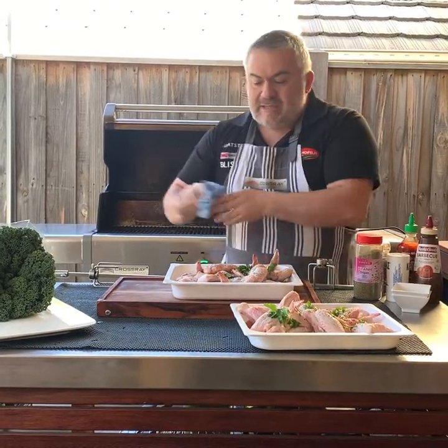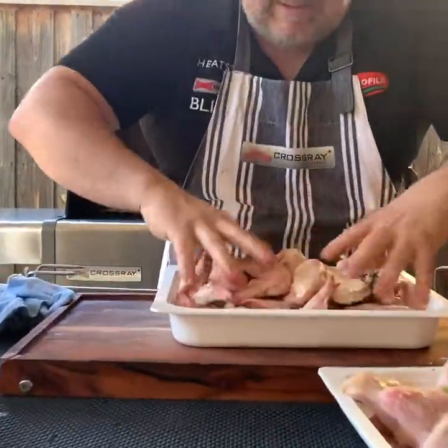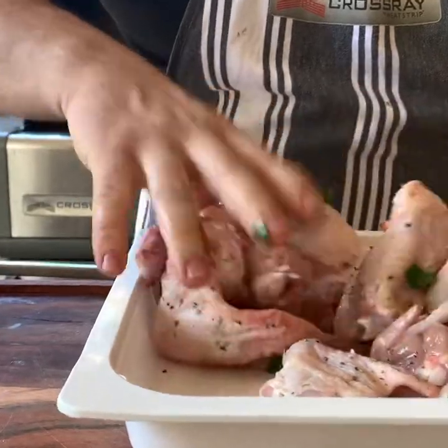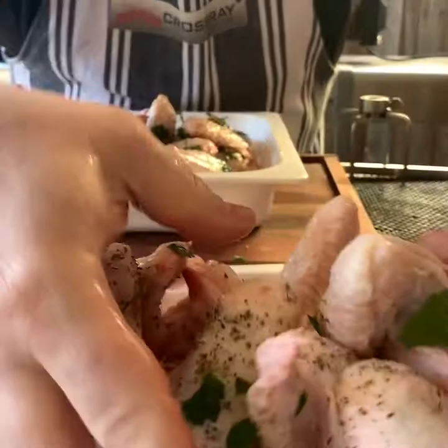What we'll do now is mix everything with our hands, just like this — mixing thoroughly so the salt and pepper can go all over the chicken.